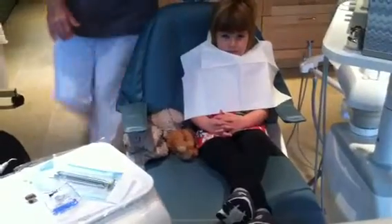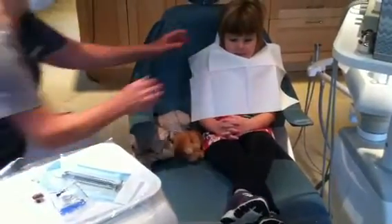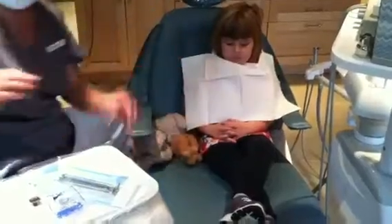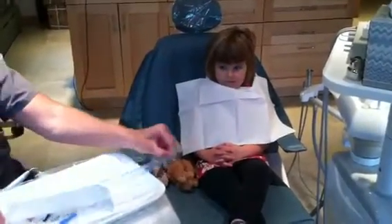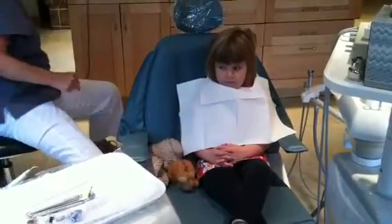Paige, I think you sit exactly how I sit in the chair — legs crossed and hold your hands. Just like Mama. Look what a big girl she is.